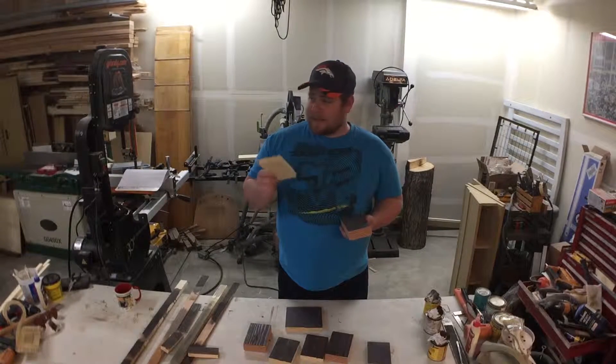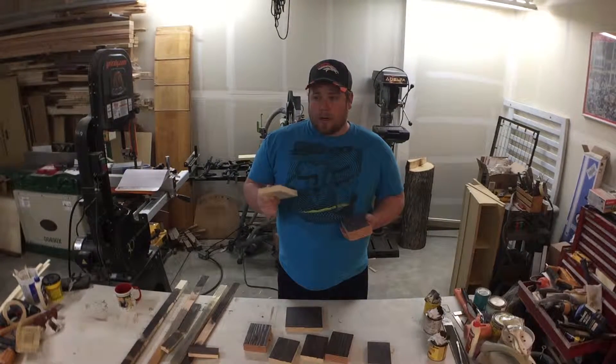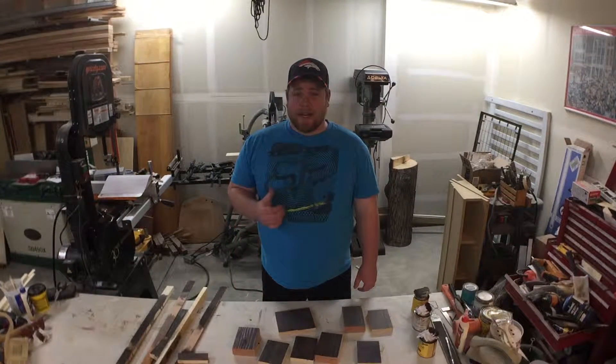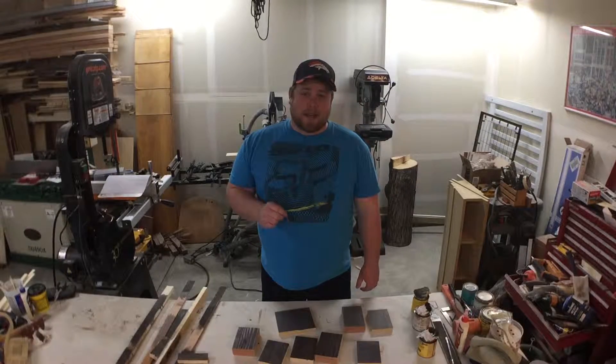I'm just going to keep it simple. After watching my last video on assembling the table, the color difference really didn't look all that bad. So this morning I'm going to go ahead and disassemble the table and get it sanded and stained.